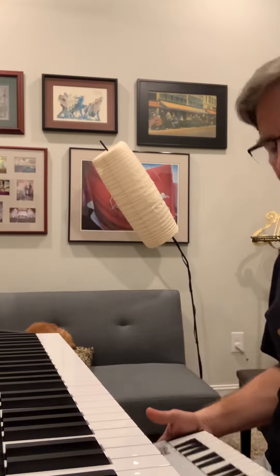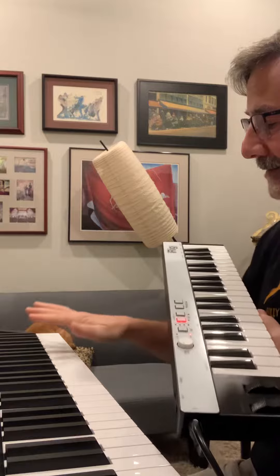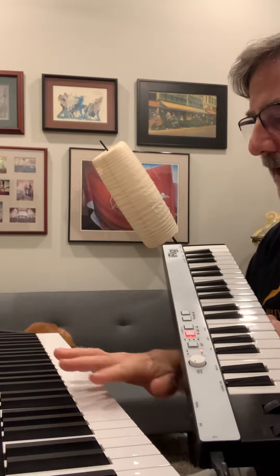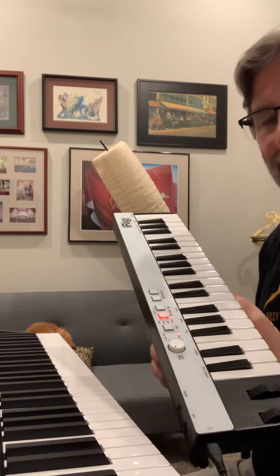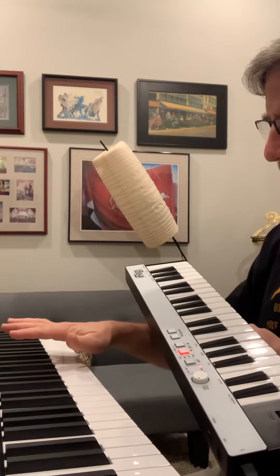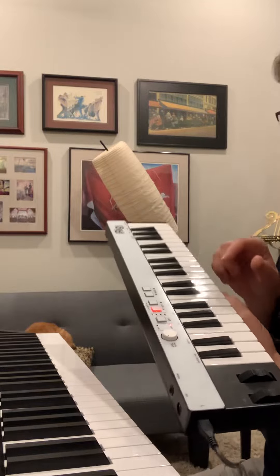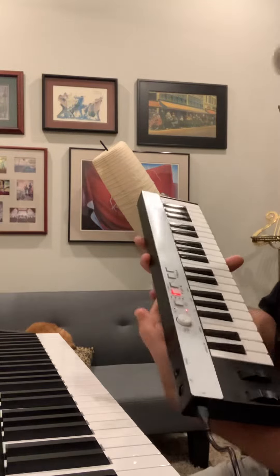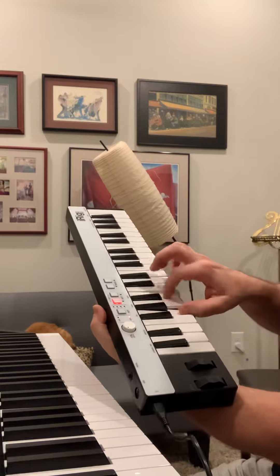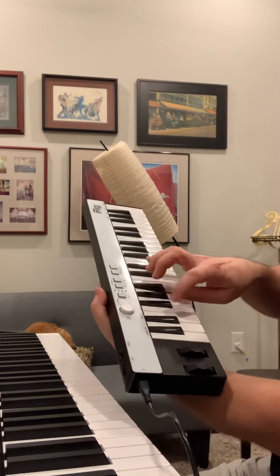I've got that set up, but for the bridge part I haven't figured out how to work this side of the keyboard yet — doing all kinds of octave transposing on the fly. It's not that easy, but if I use this other keyboard it's fairly simple to shift the octave up.